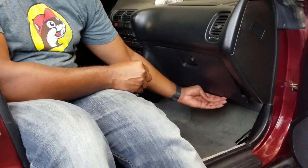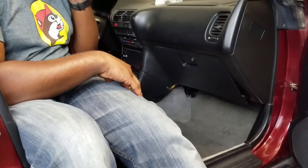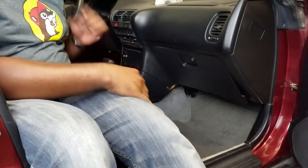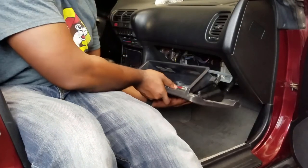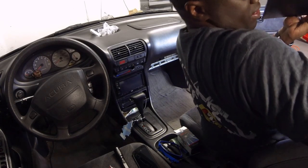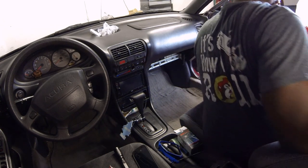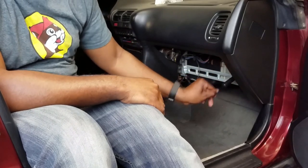You can see that the glove box kind of fell down a little bit. And now, once I open this glove box, it should pretty much just fall down. Boom — and this is your glove box. I can put this to the side. Here's your damper that I talked about earlier.